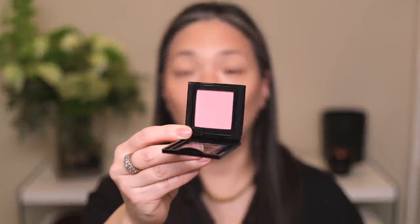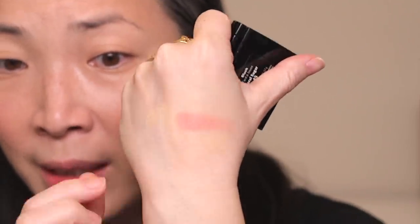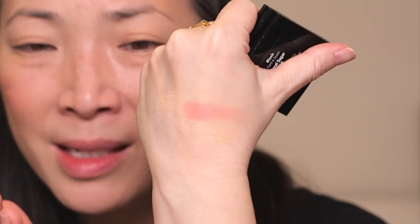Next up for blush, I have Coral Sugar — number 45. Wow, it's like a nice bright pink with a little bit of peach. What a great everyday blush shade. It goes so well with that Stone Street bronzer. It's a matte blush, but I feel like there's just a little bit of something — I wouldn't even say it's a satin, it's like a demi-matte. It's so soft on the cheeks.